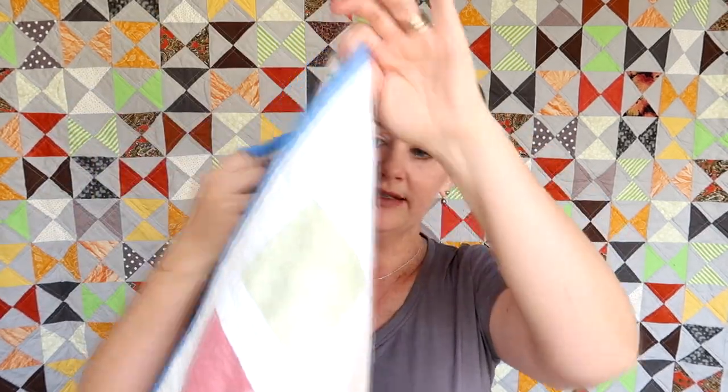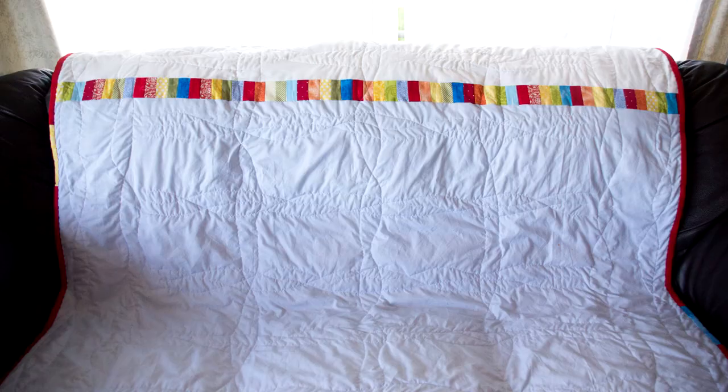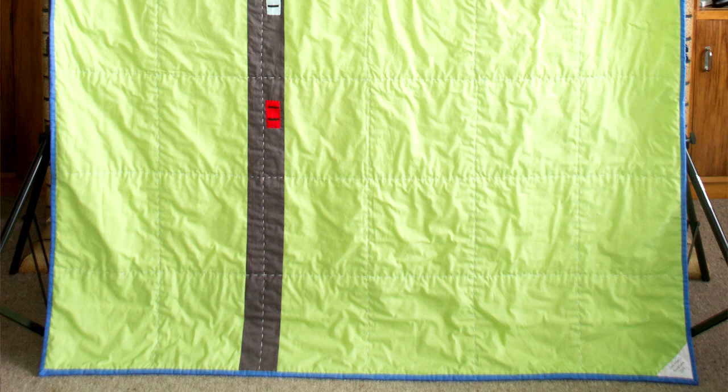This quilt that I've shown before is a single bed size and it has a solid patterned fabric on the back. For another quilt — the background of last week's video — it has a pieced-together design: white at the top, blue at the bottom, and a row of rainbow scraps in between. Another quilt has a road design on the back where I pieced together green fabric, appliquéd little cars on it, and the quilting stitches went down the road to create a design on the back.